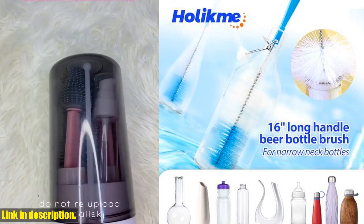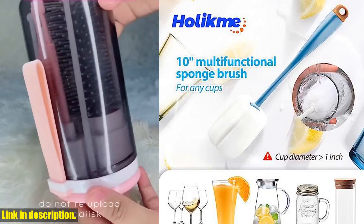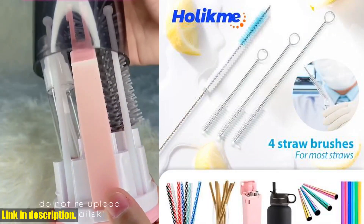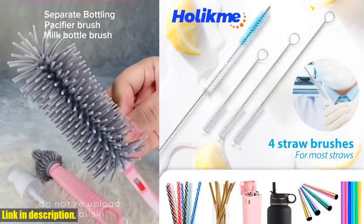Are you tired of struggling to clean those hard-to-reach spots in your bottles, cups, and pipes? Well, we've got the solution for you. Introducing the Holic Mate Packed Bottle Brush Cleaning Set — the ultimate cleaning set for all your narrow-necked items.